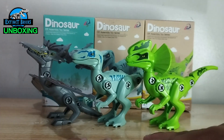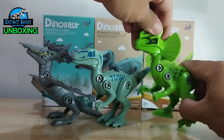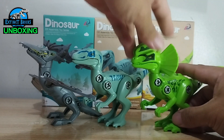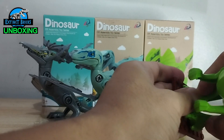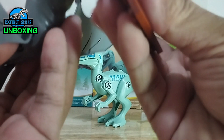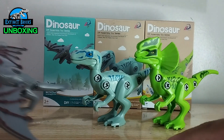Here is our trio of dinosaurs — the pterosaurs and all three assembled. I think they're all good in terms of playability; kids would love these. I'll of course use them as base figures for future customs here on Extinct Bricks. All of them would actually attach to LEGO pieces — yes, even the pterosaur attaches to a LEGO base plate.